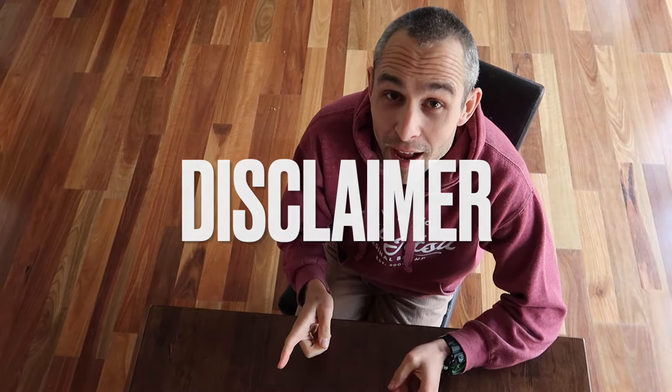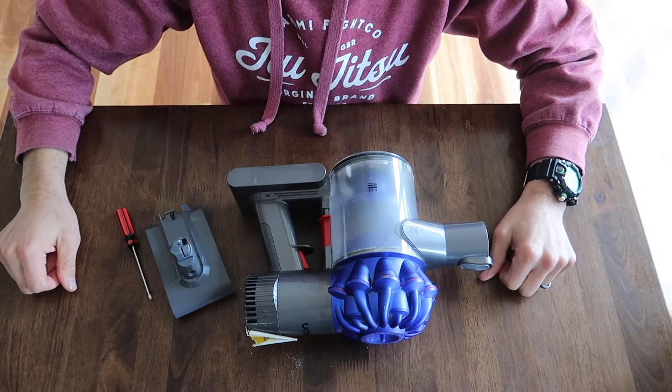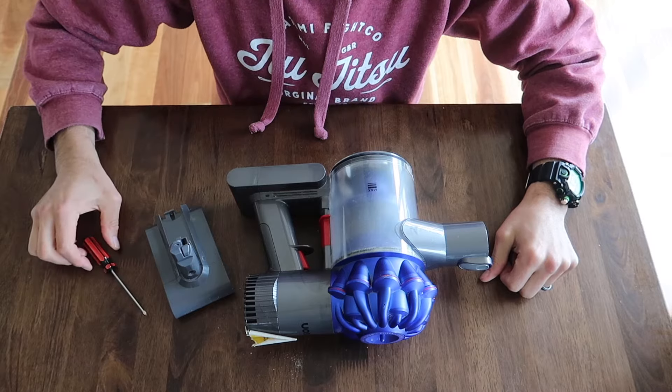Hi, just a quick disclaimer — this is out of warranty, so this is why we're using an aftermarket battery. Today, I'm going to show you how to change the battery over in your Dyson V6 handheld vacuum cleaner.